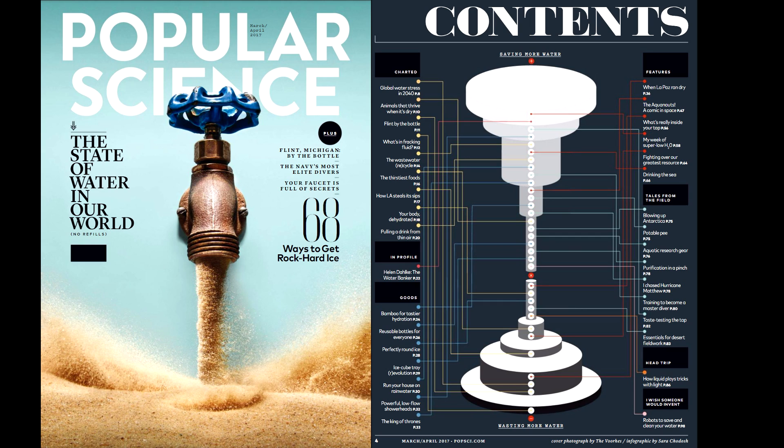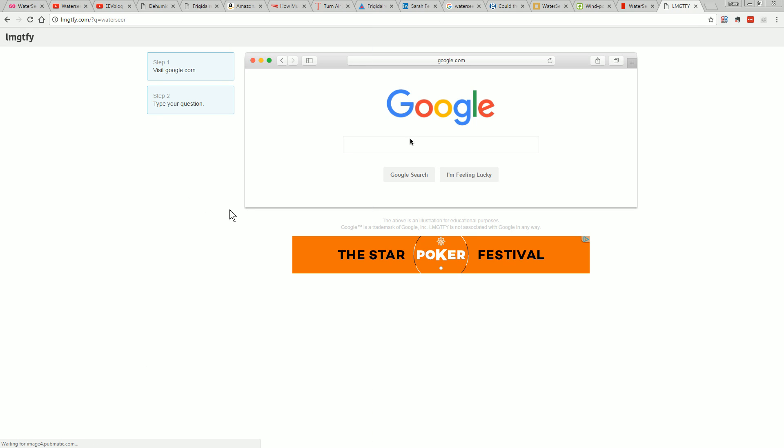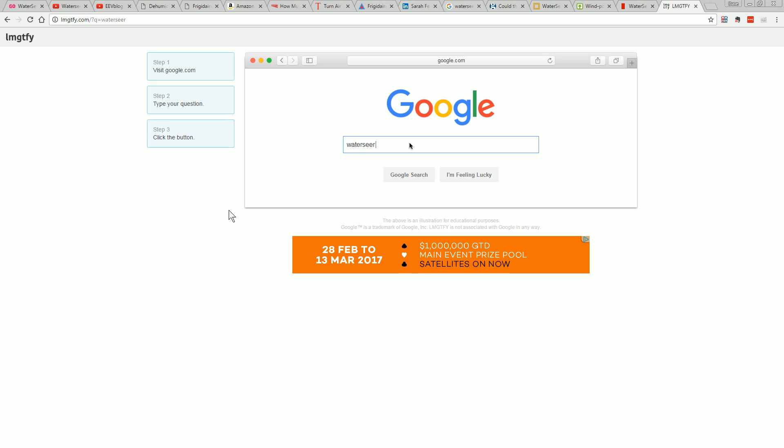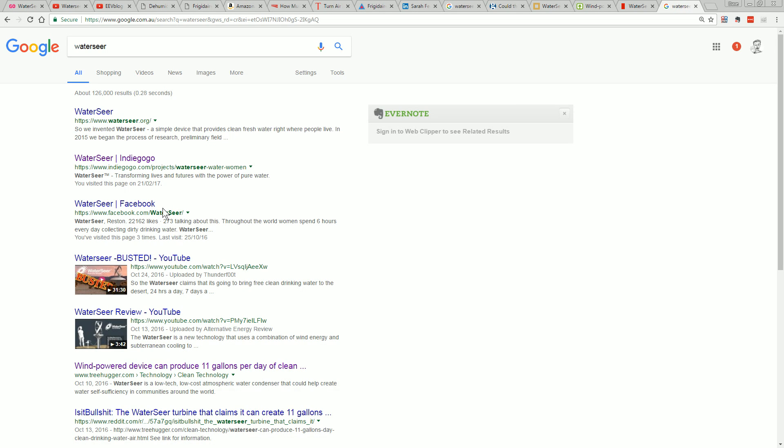To be somewhat fair, I can maybe understand why they may have missed this one because this issue is all about the state of water in our world — all the articles are about water with dozens and dozens of articles. So obviously they just went out trawling for anything to do with water and new technology for water and stuff like that. Maybe they overlooked the fact-checking on this one, but it still doesn't excuse it.